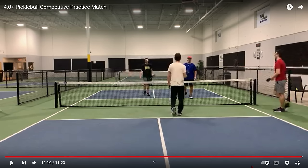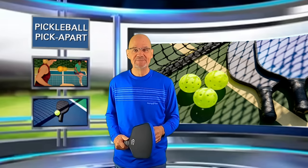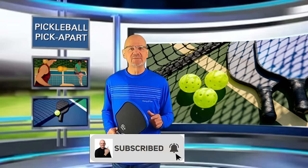The players in the near court were just better than the players in the backcourt. I really like the way the player in red plays — I think he is a step above all of the other three players. So there you have it — just a couple of things that I think if they correct will make them much better players. They're about to enter a tournament at the 4.0 level — I'd like to know how you think they're going to do, so please leave a comment in the comment section below. That's it from Pickleball Pick Apart. I really hope you learned something from watching this video, and if you did, I hope you take the time to like it, subscribe to my channel, and click the notification bell so you'll be notified when I post a new video.